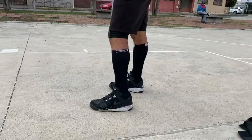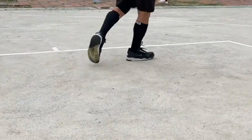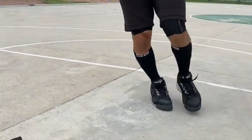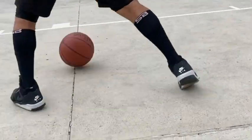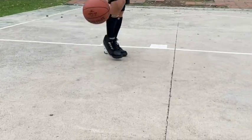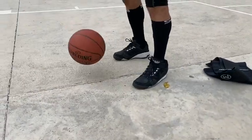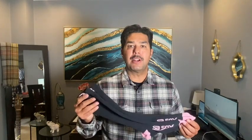I love wearing these socks especially when I play basketball. I noticed that my calves feel very good when I'm using them — they're compressed, they feel safe, I feel like I can move around a lot easier. I don't get fatigued, I don't get tired, and after I'm done and remove the socks, my calves don't have those markings of overly compressed socks, which I really like.